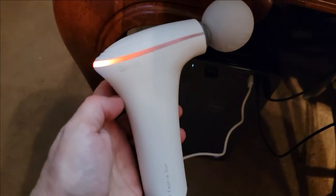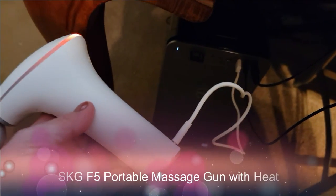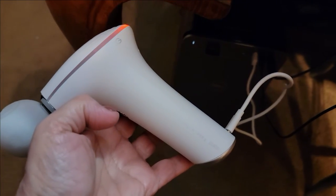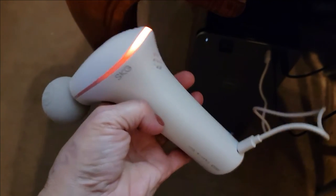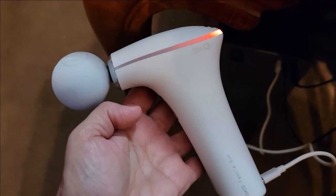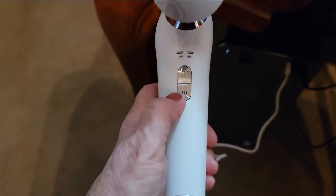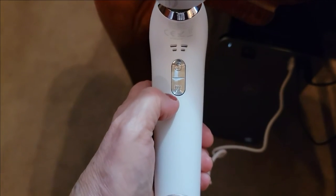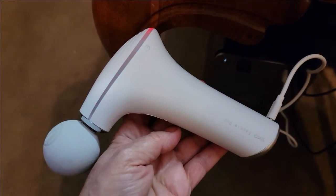I'm in my office right now and I want to show you how easily the SKG massage gun charges. All you do is plug the USB cord into your computer or a power pack, then plug it into the base of the unit. You'll get a strobing light that lets you know it's in the process of charging. We also have the power control and heat temperature control right on the front.